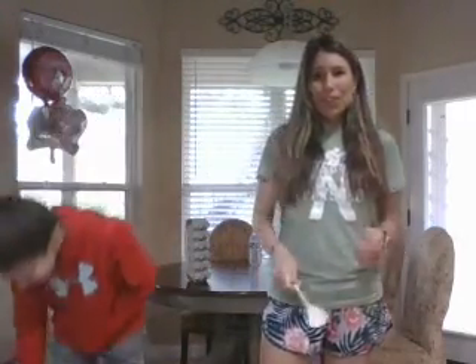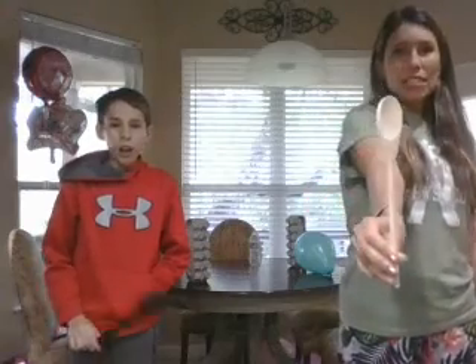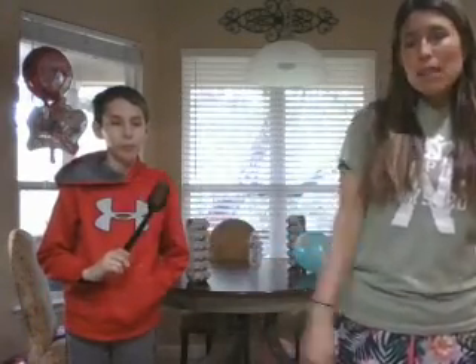We're going to post a game for you guys to play. We're going to work on striking today with a balloon. I happen to have a wooden spoon as my implement, and Jackson's using a plastic black spoon.